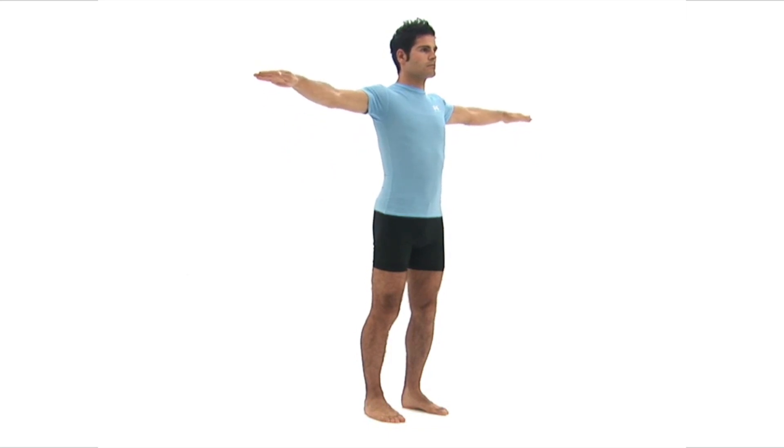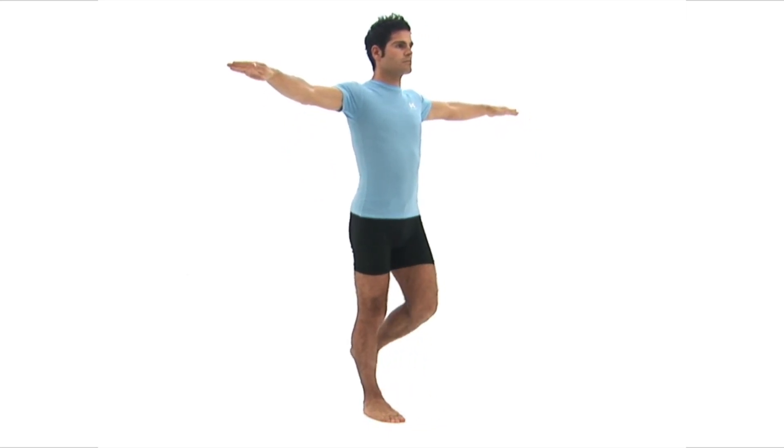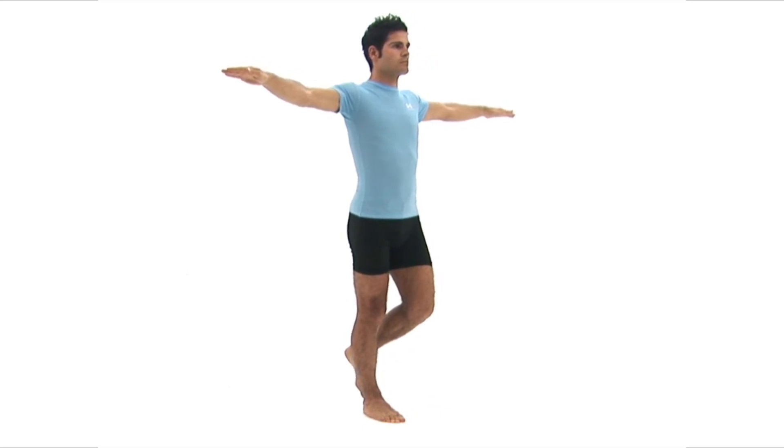Now carefully raise one foot off the floor, keeping your other leg straight, and balance on your supporting foot. Once you are balanced comfortably, close your eyes and hold the position.